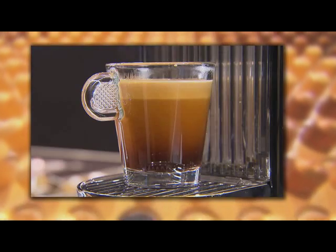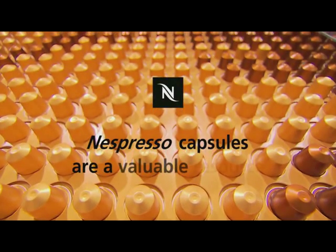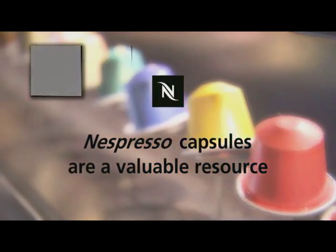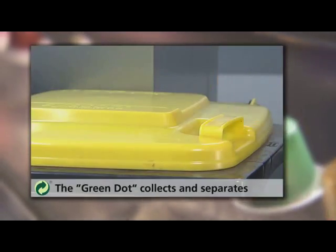Nespresso aims to protect the aromas of the coffee while reducing environmental impact. In Germany, used Nespresso capsules can be disposed of with other recyclable packaging materials in a yellow sack, yellow bin, or light packaging storage container.